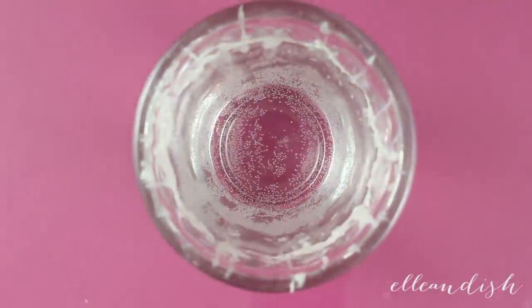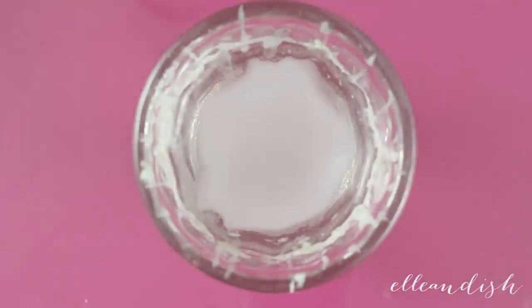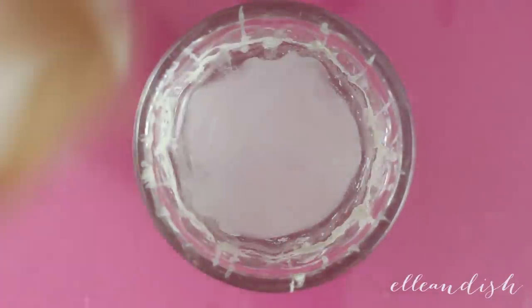Next, I filled up my shot glass with room temperature water and added a drop of white onto the surface. I'm pretty sure thinner, newer polishes will work better and spread out faster — just test yours out and see.